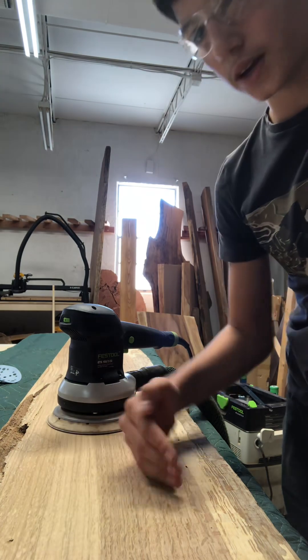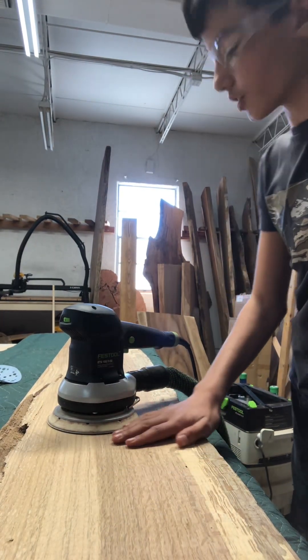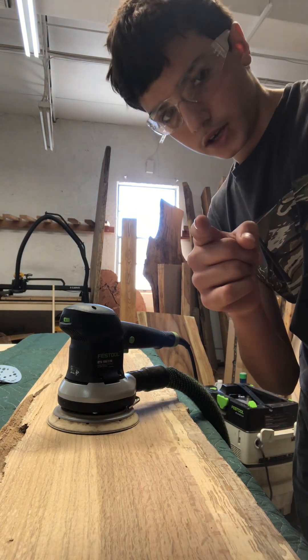...go up maybe like 20 grit or 40 grit. I'm starting with 80 and I'm going to sand it all the way up to 150. See you guys later in the video.